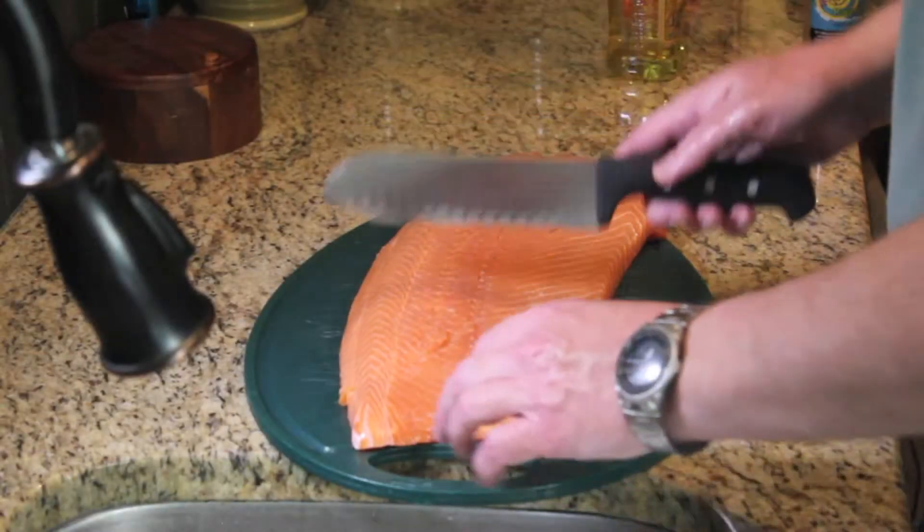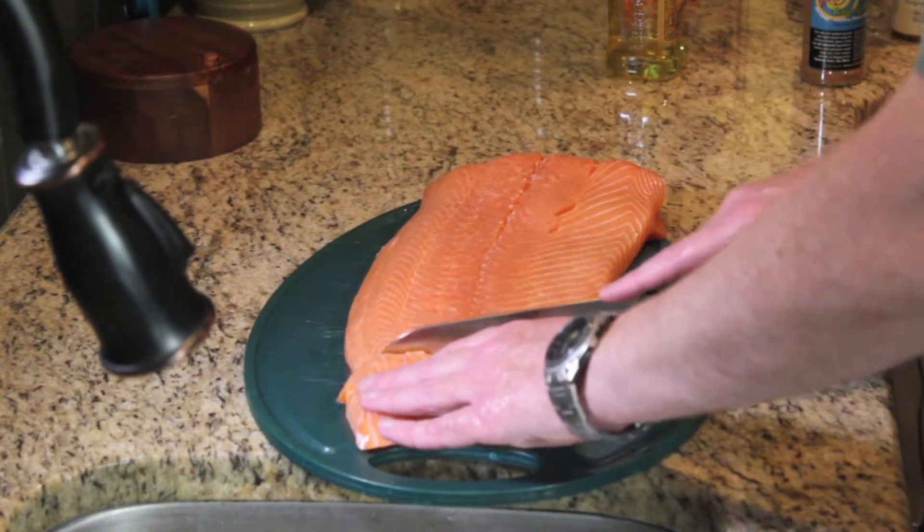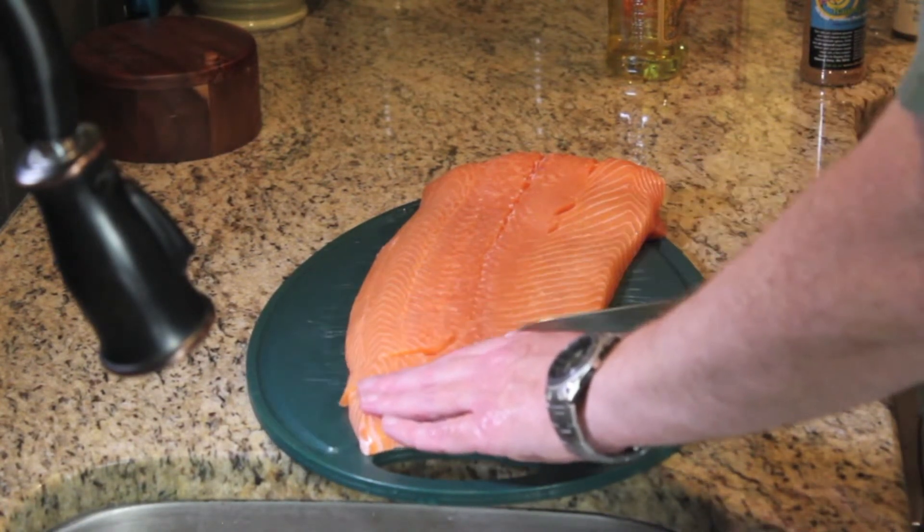We're going to start here by making one nice long cut, or wide cut, to try to fit the cedar plank that we're working with here.